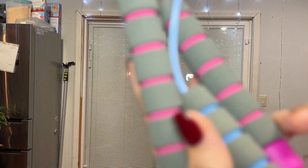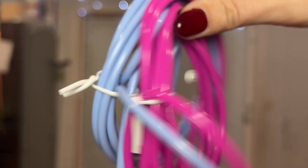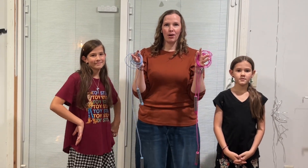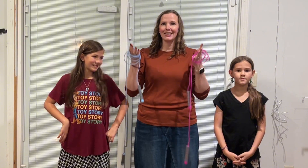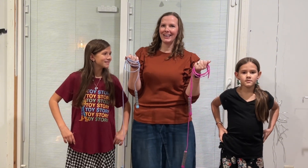These jump ropes have a beautiful grip that is super comfortable and easy to hold on to. Are you guys ever looking for a fun way to get some good exercise, some cardio, or just have a good time with your kids? These jump ropes would be perfect for you to do fun activities with them, and it also would make a great gift.